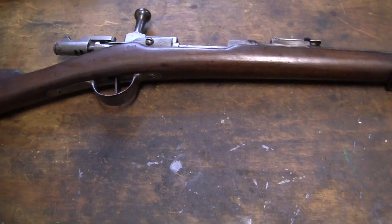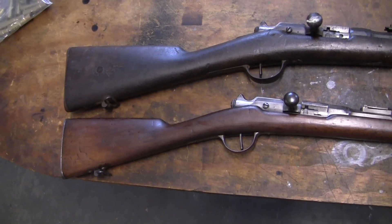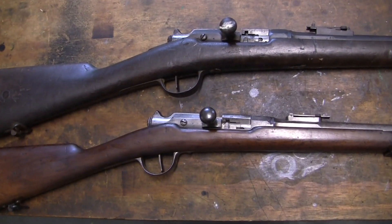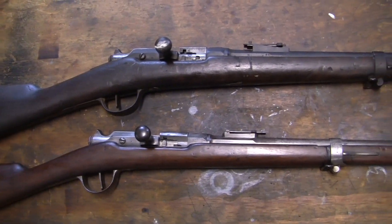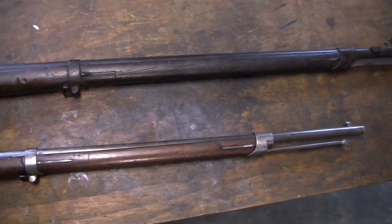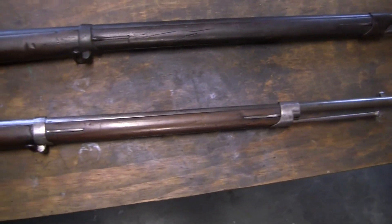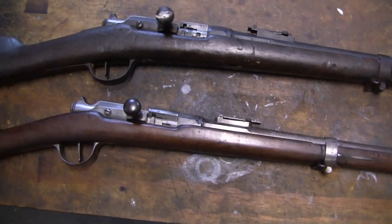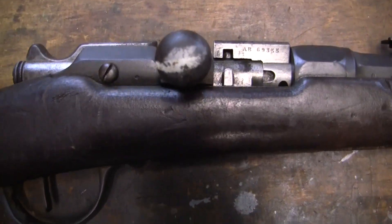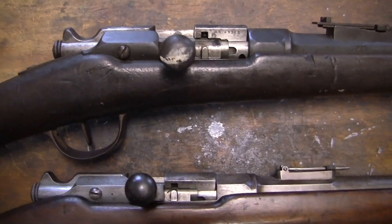Now I'll put it side by side with the full-size Gras so we can take a look at the size difference. There it is next to the full-size rifle, just to give you an idea of how it's all scaled down — the action, everything. It's quite a bit shorter and lighter. See the size of the bolt — everything just miniaturized.